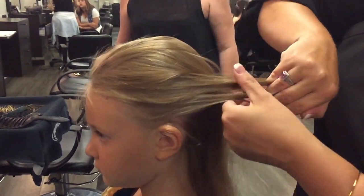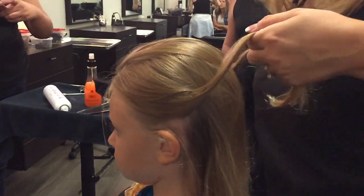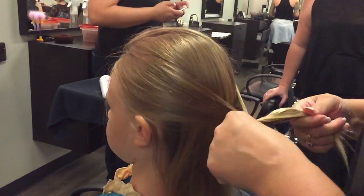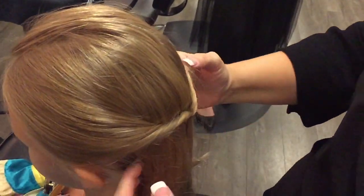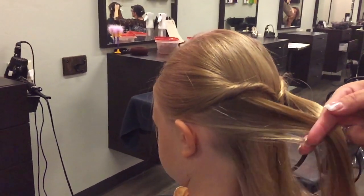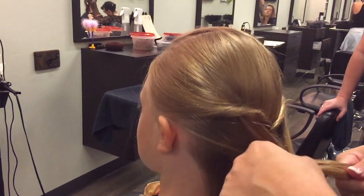I just grab the two side pieces of hair, pull it back. Do it loose — don't make it real tight. And then fold it inside of itself. Little twist. Easy. That takes a minute, and you can do a couple of them. It's an alternate to like a French braid.